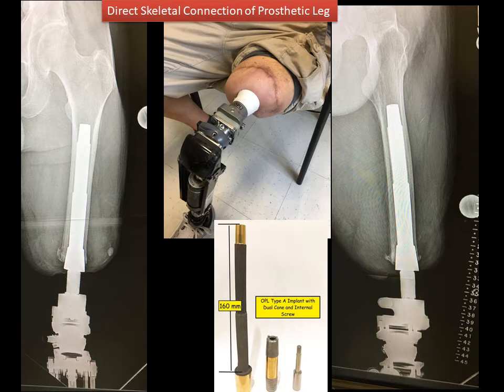Here's an example of Randy and the direct skeletal connection of the prosthetic leg. The blue arrow shows the implant in the femur — you've got a front view and a side view, and then an actual picture of the implant as well. The bone grows into the implant, hence the name osseointegration. The dual cone is illustrated by the red arrow on the front view, the side view, and the actual photograph of the implant, and that is the connection between the implant in the bone and the outside world that allows the prosthetic leg to get connected by an adapter.